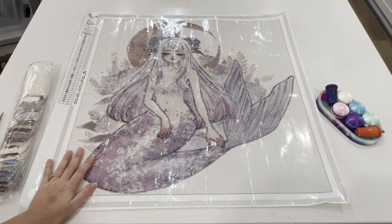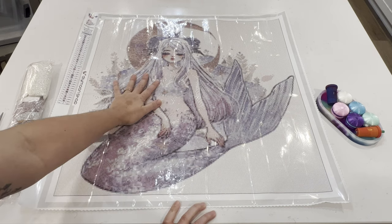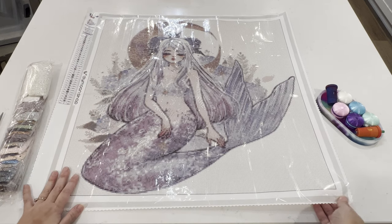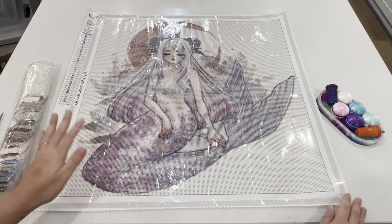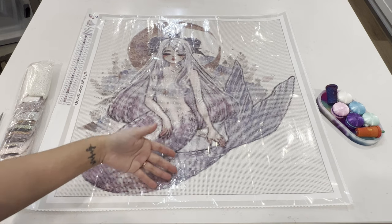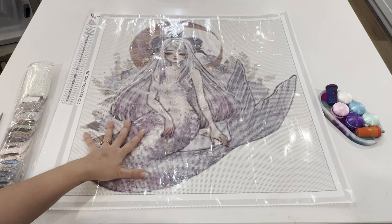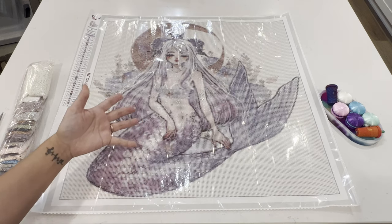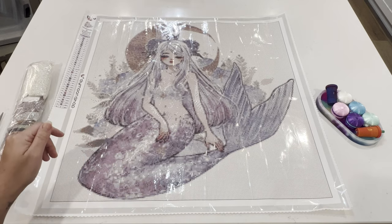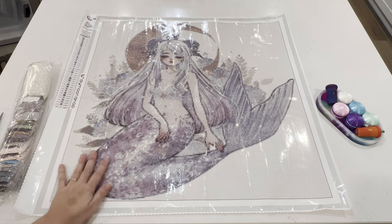I'm really excited to do this one — I want to see how CherryYuki's diamond paintings come out in rounds because Diamond Moon Shop has a lot of her work and I'd definitely be interested in getting more. At least now I'll be able to see whether I like her work in rounds or want to try squares — I'm not sure which I ordered in January so I'll have to double check.